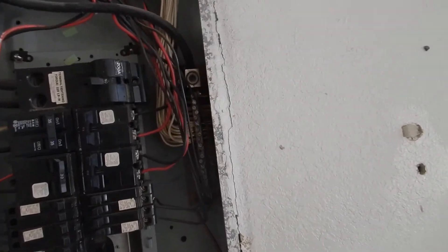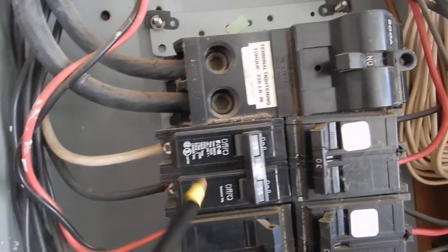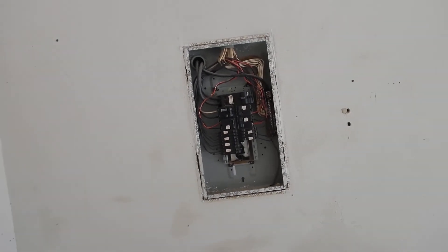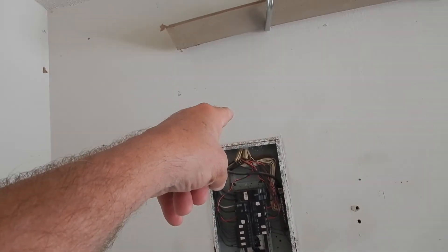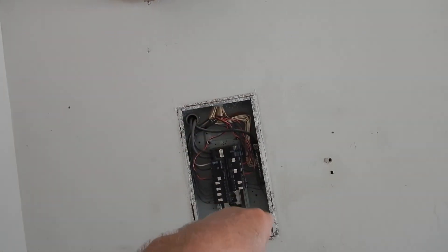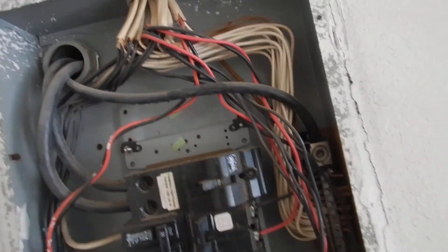So to summarize what we found: double-lug neutrals and triple-lug grounds, mismatched circuit breakers, missing black tape on a hot line, missing white tape on the main neutral, the grounding rod not fully buried, the meter not sealed, and bundling issues. Seal the meter, grounding rod, bundling, double-lug neutrals, triple-lug grounds, main neutral not wrapped, single ground, white hot not wrapped with black tape.